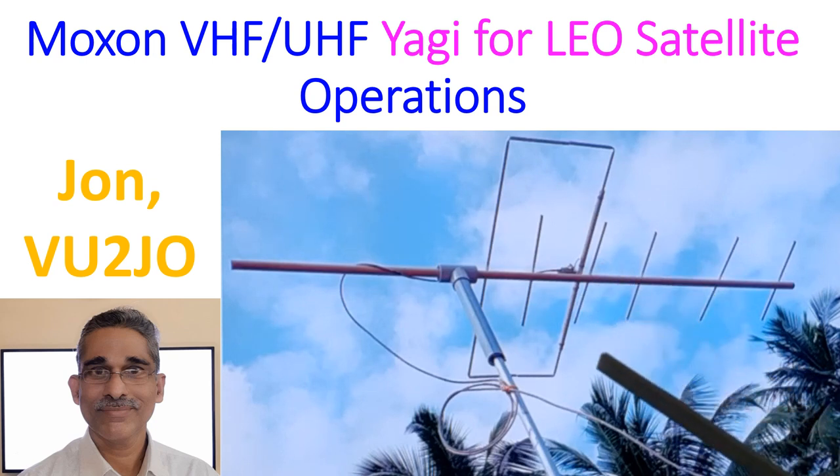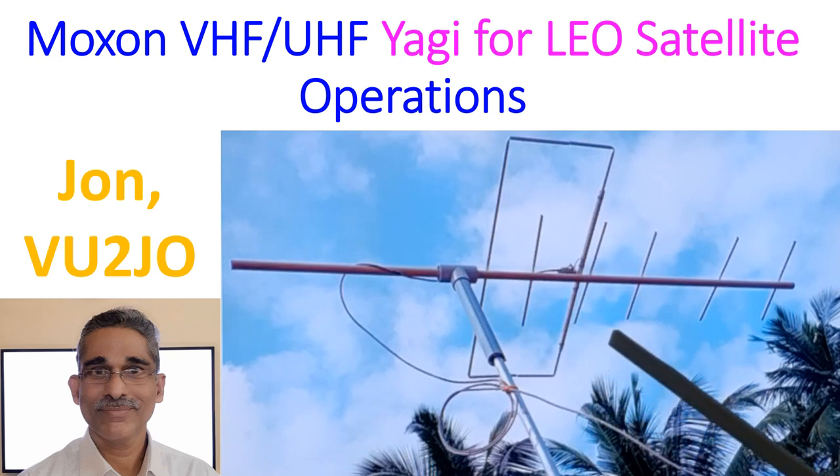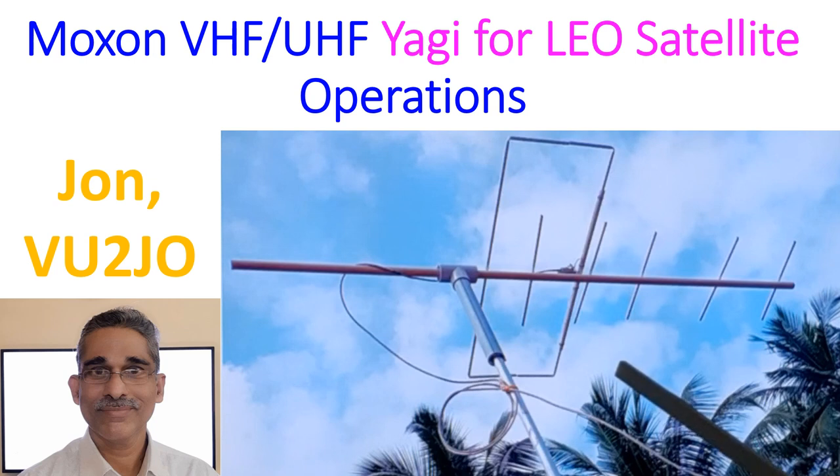Still, with this antenna I was able to work the International Space Station Voice Transponder several times. I have been able to work with the TAUVEL satellites and recently AO-91 satellite. More importantly, I was able to receive slow scan television (SSTV) images during the SSTV event from the International Space Station in the past few days. Several images could be received with this very limited setup.